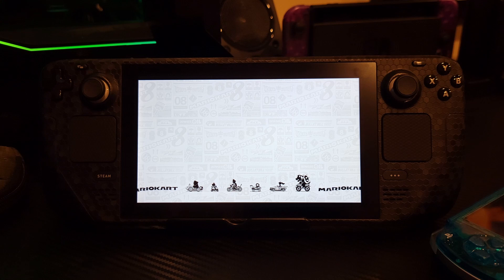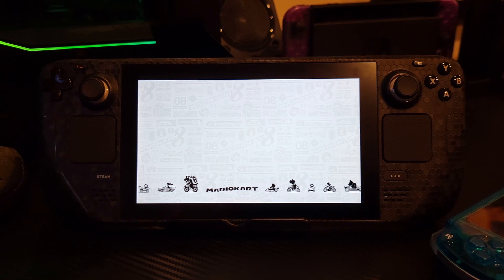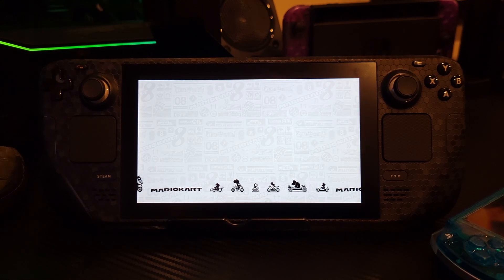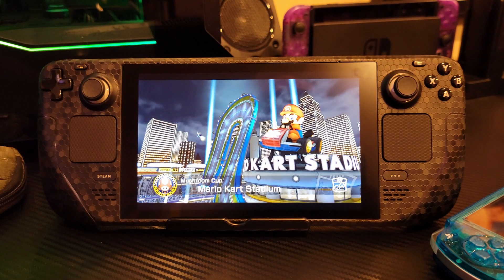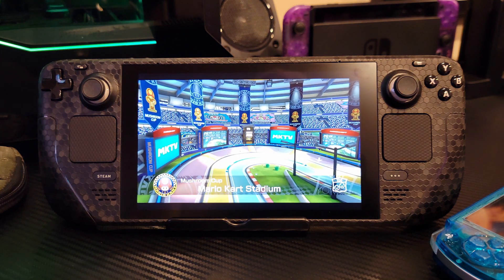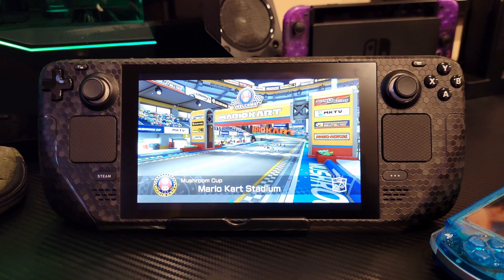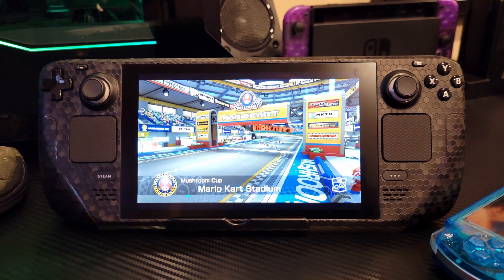I think I have one somewhere — actually, I might have given it away. Anytime you want to load up Mario Kart, anytime. And you can see it's running really good. In Yuzu you can change your scaling settings and set 60 FPS, but a lot of the Switch games are capped at 30.